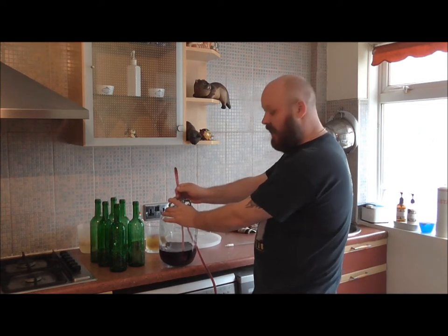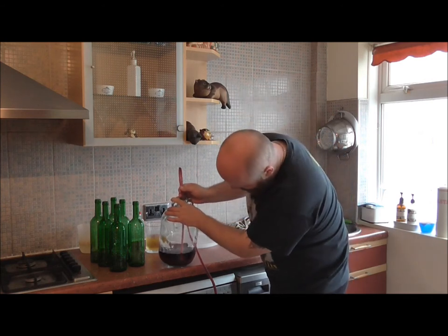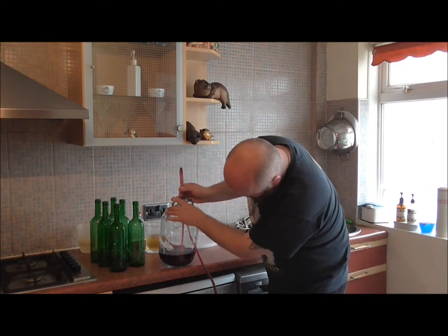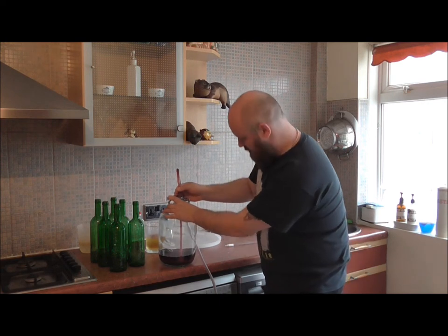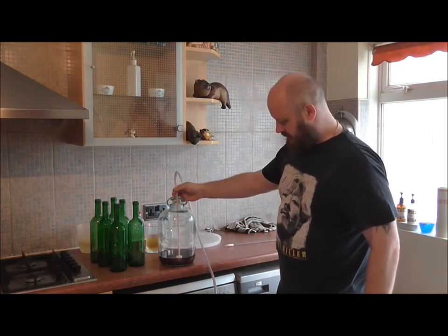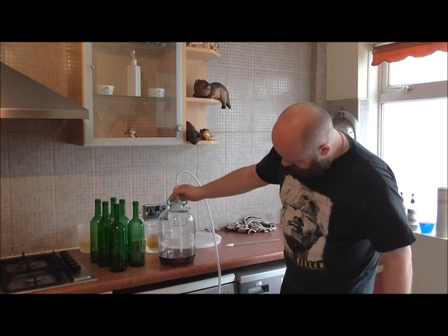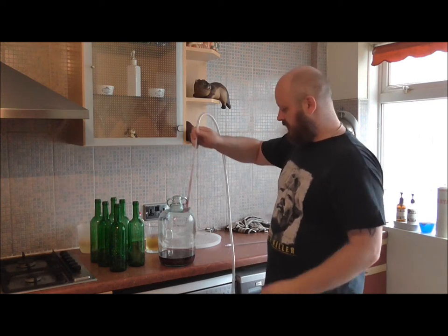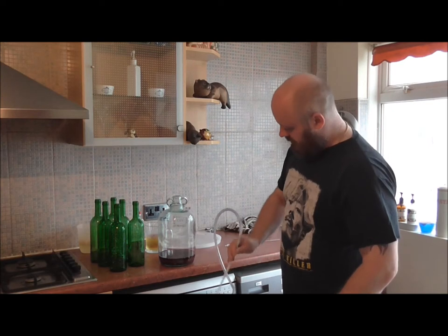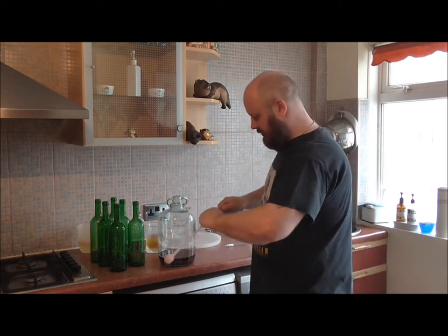I'm watching this and not talking for obvious reasons — just trying to concentrate. The siphon is going down to there and it's only just above the wine level, so I'm going to have to take this off and go extremely carefully with it.